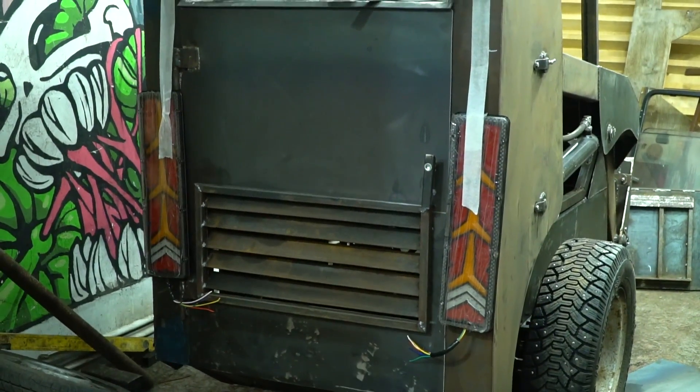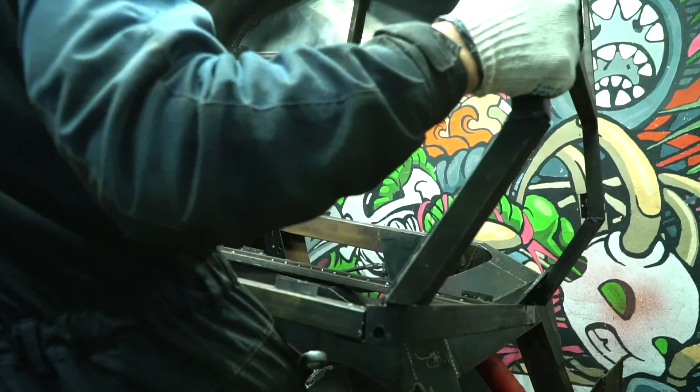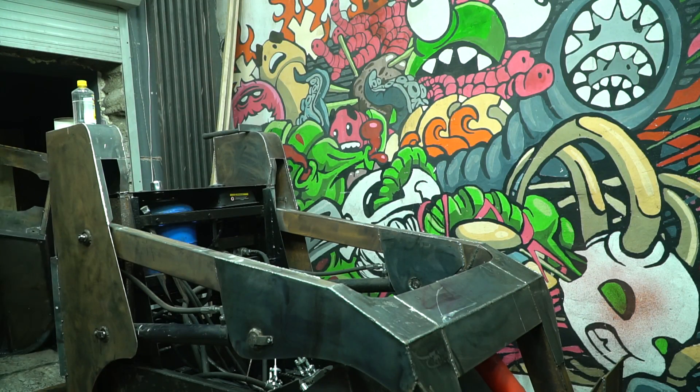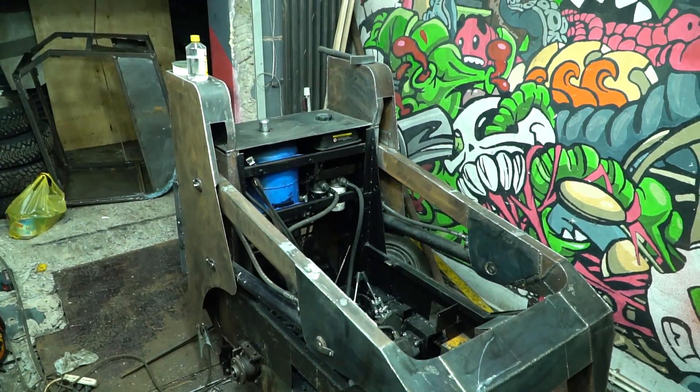The tail lights slightly protrude beyond the body, so I made a ledge from steel strip for them. Now we can take off the cabin and start painting. Since it's a mini loader and it looks pretty like a toy, I decided to paint it in some bright, variegated colors.